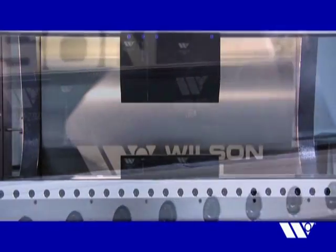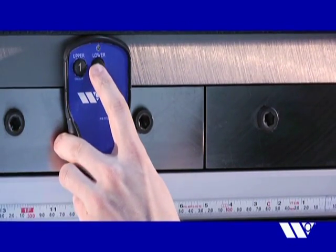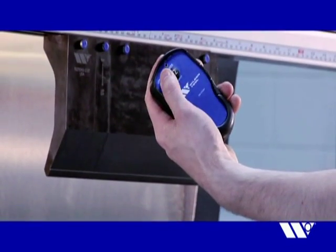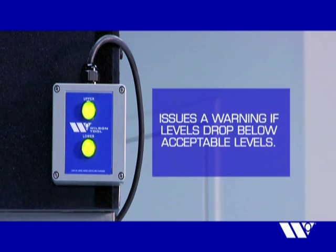The ExpressRail power unit is the most dependable on the market. Controlled through a unique wireless pendant, the hydraulic power unit monitors fluid levels and issues a warning if levels fall below acceptable levels.